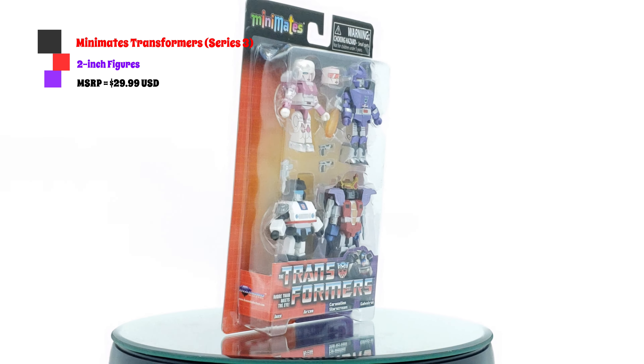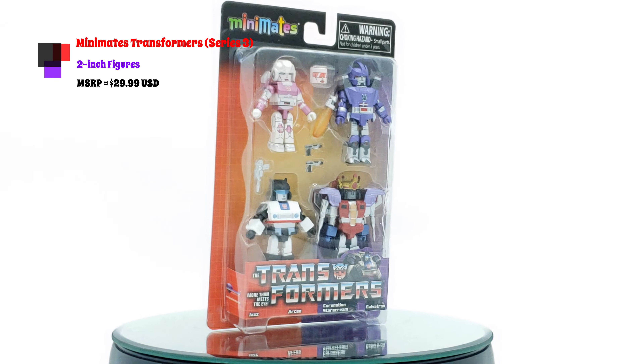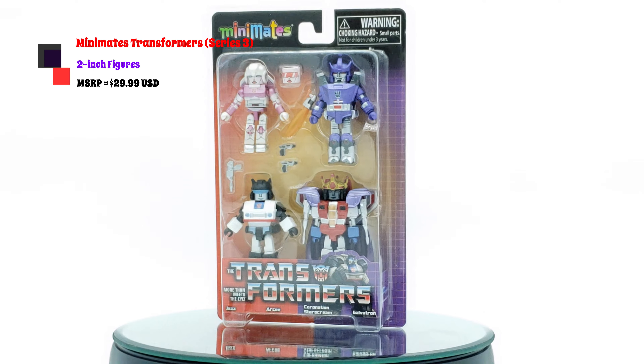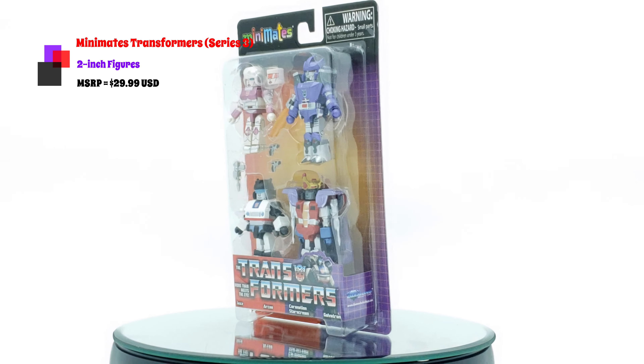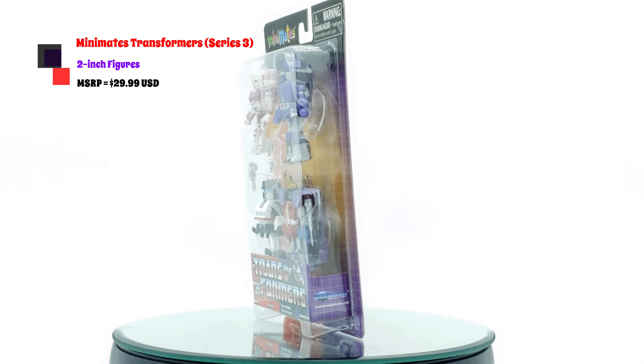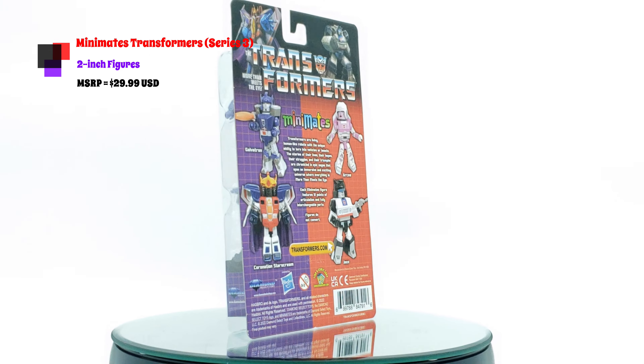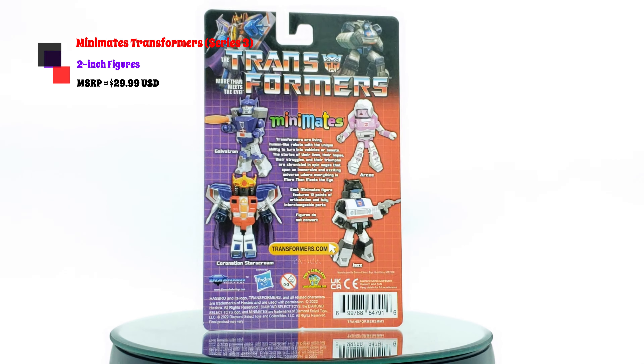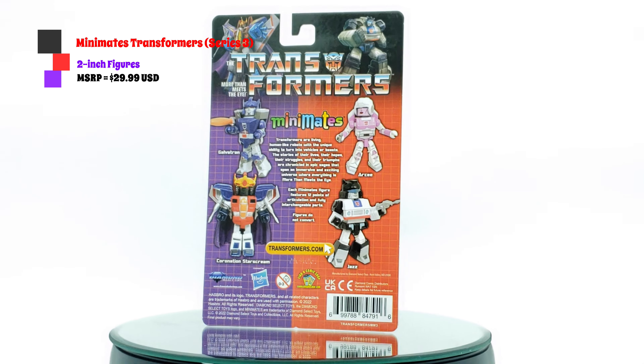And going back to the movie too, you have Galvatron and Starscream here. That Starscream scene was so cool — when Starscream thought he finally had his chance, put the crown on and the cape, and then Megatron showed up and destroyed him. So with that, I'm so happy to have these in hand. I want to get these opened up because I want to see if that shine messes up their articulations. Let's get this review started.